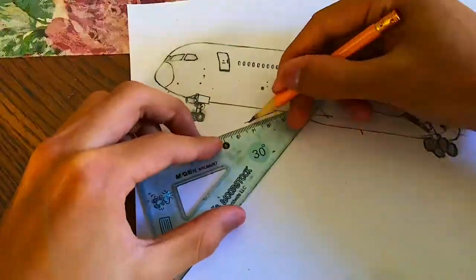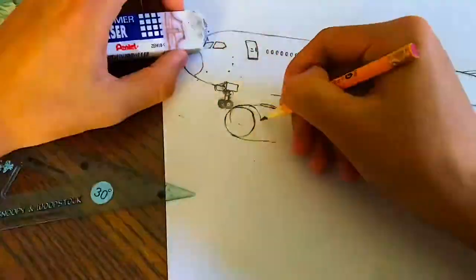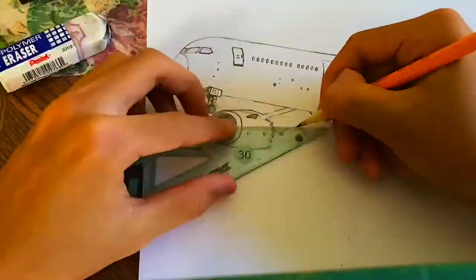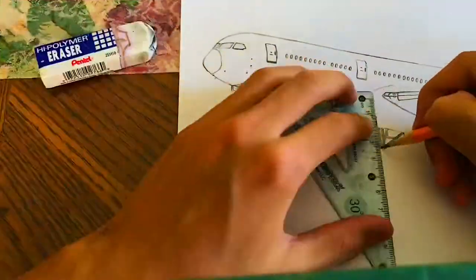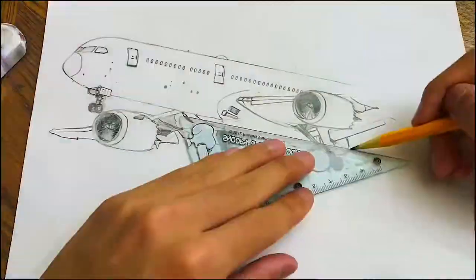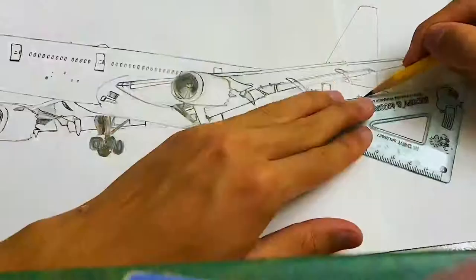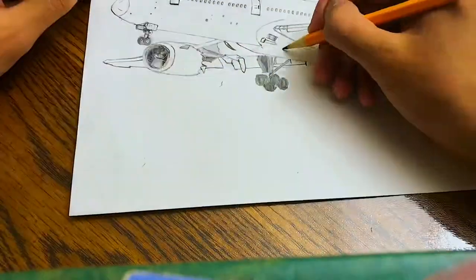As you can see, this time I drew the plane from an underneath perspective. I think it would be really nice to change the point of view and draw the plane from another perspective. Alright, we're almost done with the outline and we're gonna get started with the shades.